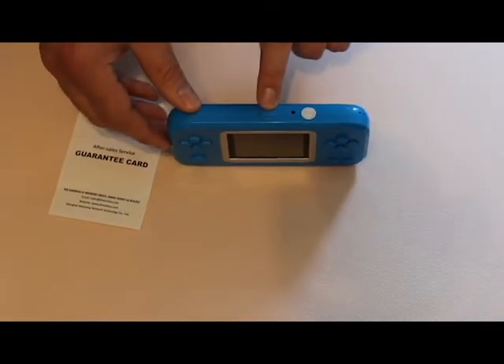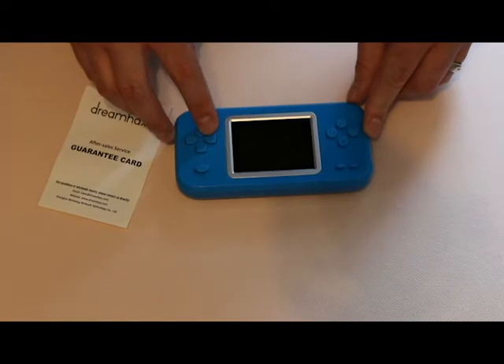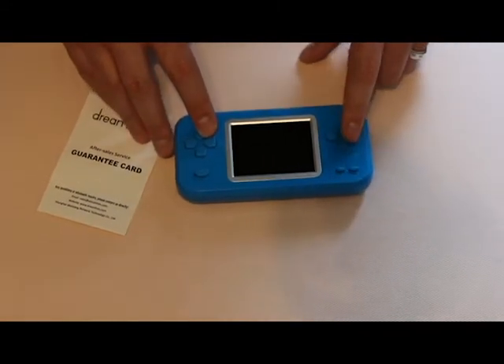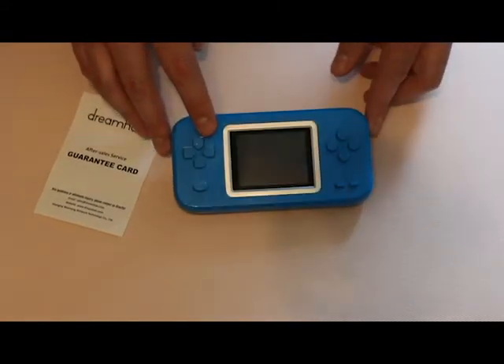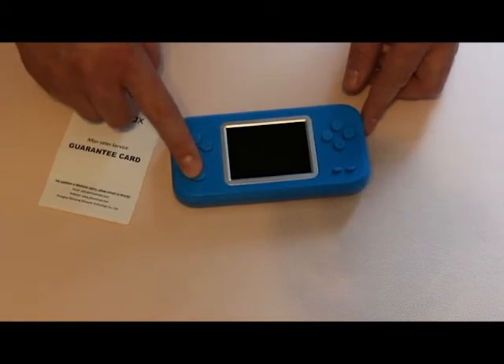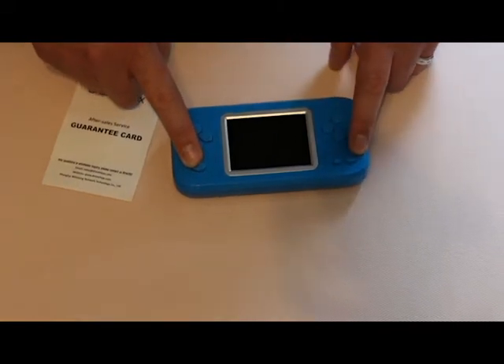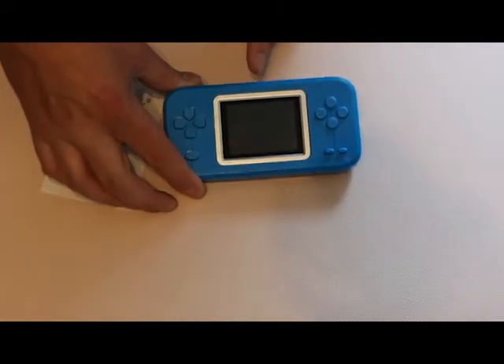Now, for the buttons: you have your power on the top, your standard d-pad on the left, and your triangle, circle, X, and square right buttons. You also have a reset button, a select button, and I'm not quite sure what this other button does yet — I haven't tried it. So let's go ahead and turn it on.